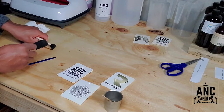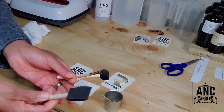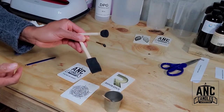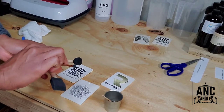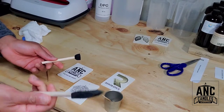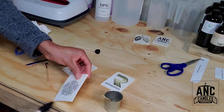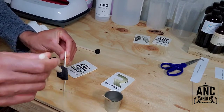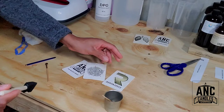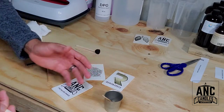Let me show you the ways you can apply this. You can use any of these brushes for your application. If you're going to dab, use the small one. If you're going to brush on, you can use a larger one. I'm dabbing, so I'm going to go around the corners and edges of this.